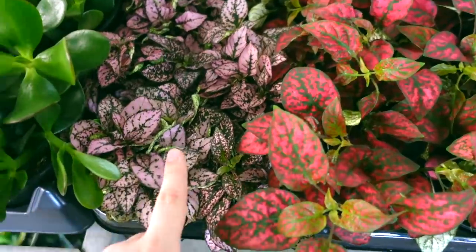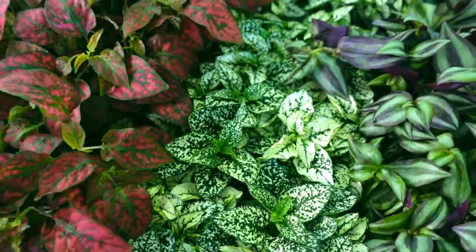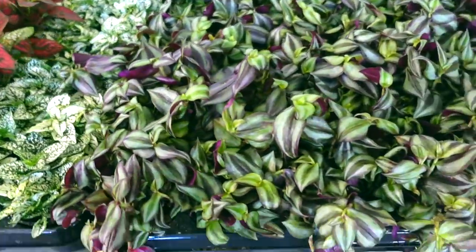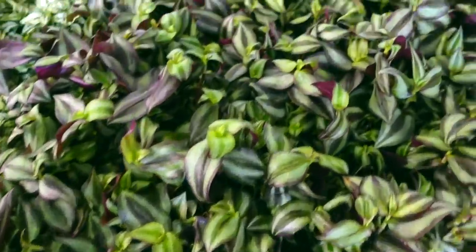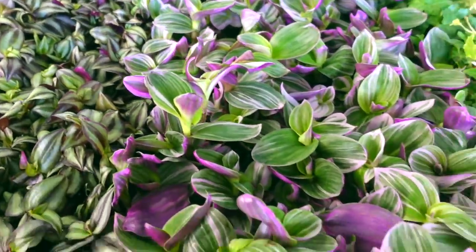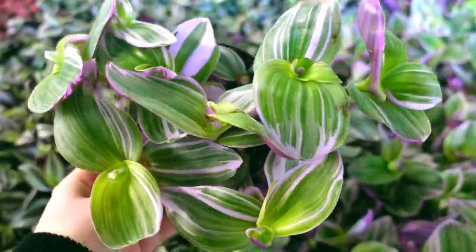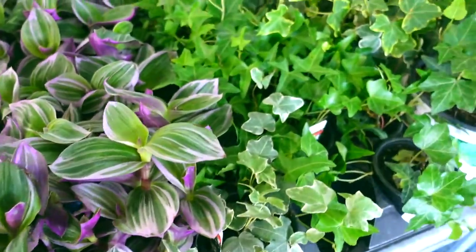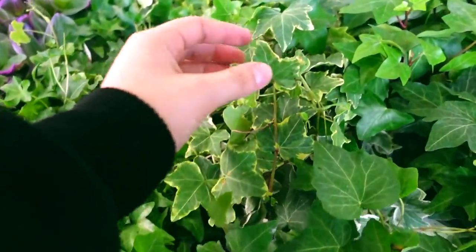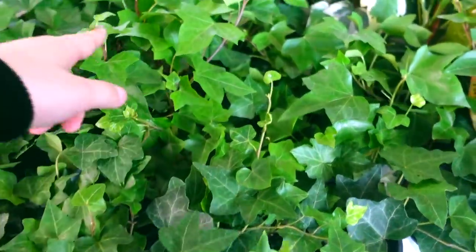Really nice. And then lots of polka dot plants — there's the pink ones, red ones, and white ones. These guys are all $3.98. And then we've got some Tradescantia zebrinas here for $3.98 as well. Some Tradescantia nanooks, these guys are $12.98, looking pretty healthy. Also some ivy — these guys are $2.98, some variegated ones here, and then $8 for the 6 inch pots of the regular ivy.